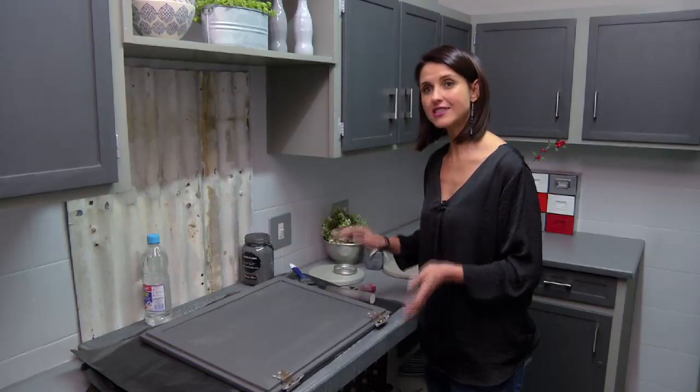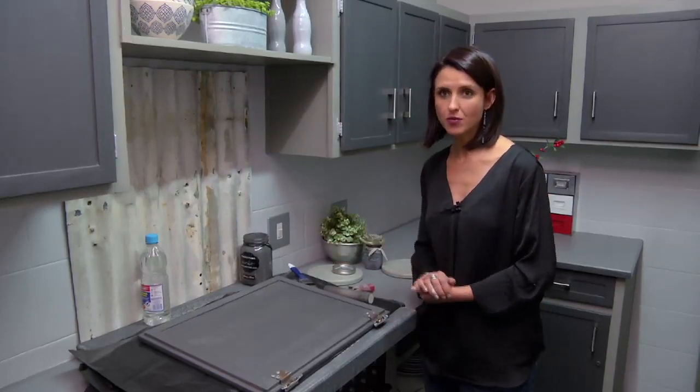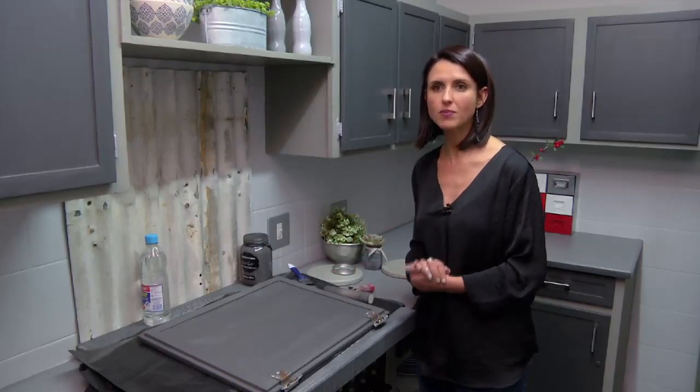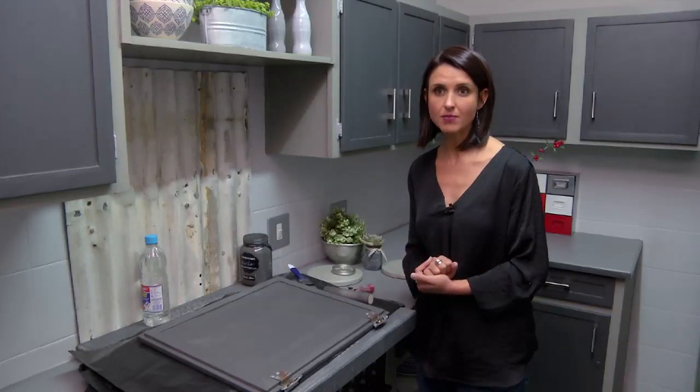Leave this now to dry and then we'll start with the glazing process. Very important: if you want to glaze a surface, you need to wait 4 hours for the paint to be completely cured and dry before you can start applying the glaze.